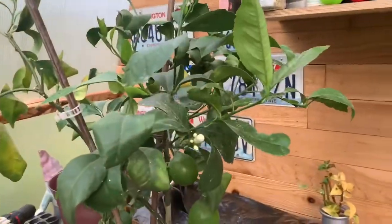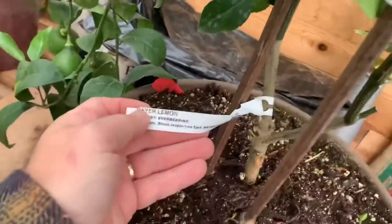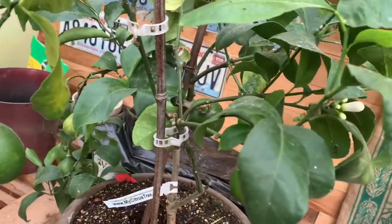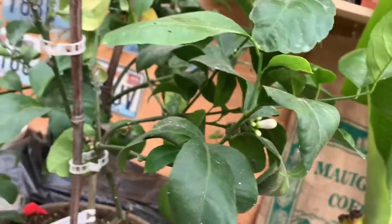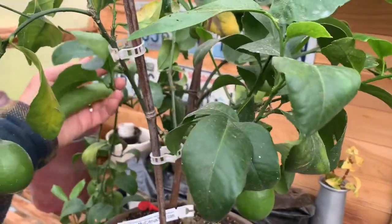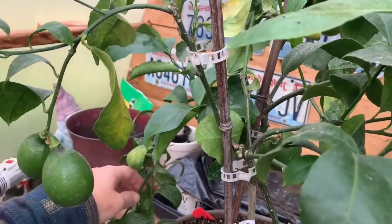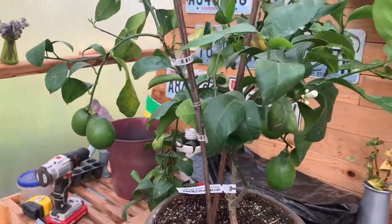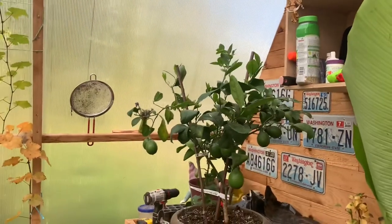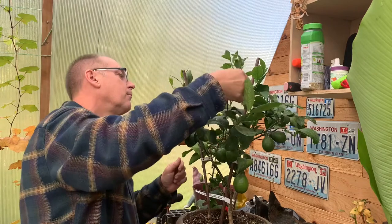Here's the name of it — Meyer lemon. I've had this for about a year and a half and it's got quite a few lemons on it. I'd like to trim it up a little bit. This limb here has got three, four, maybe five lemons on it and it's just hanging down. I'd like to give it a little more pruning and structure. It's also got new flowers coming on.